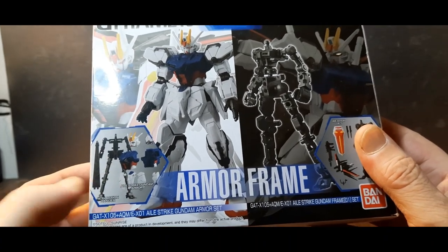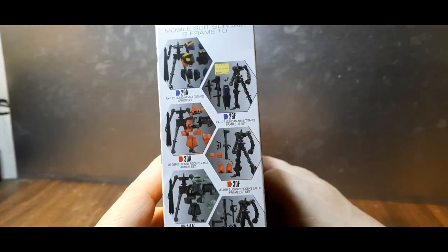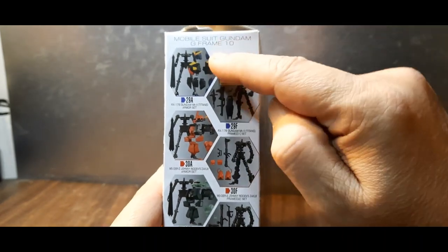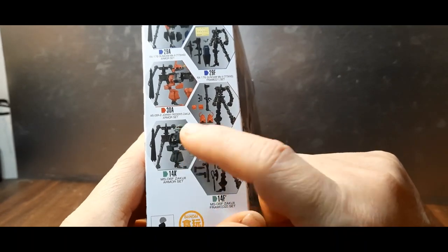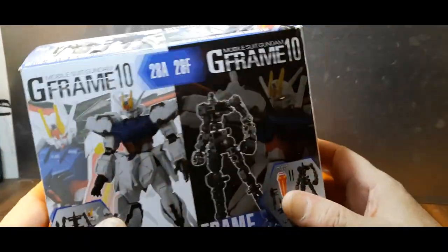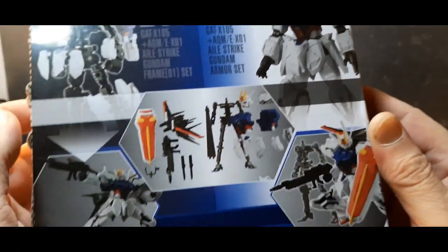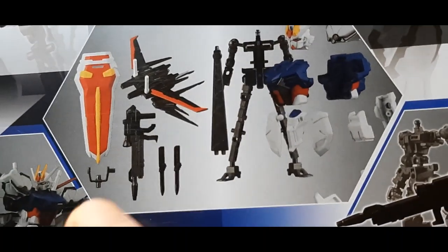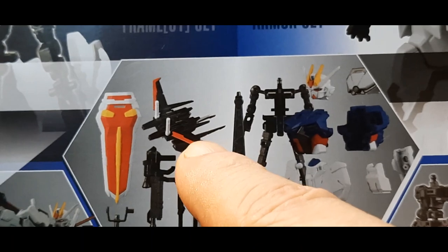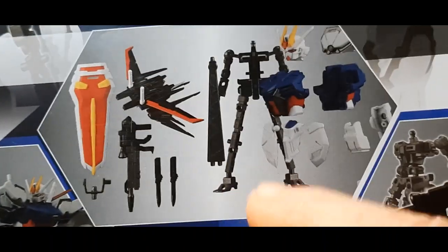The box shows all the stuff it comes with — you can take pieces off, which is great. Here's the side of the box showing some more kits. Here's the bottom, the top, and the back where you can see all the pieces. It comes with a shield holder, shield, the Aile Strike package, beam rifle, two vibro knives, a stand, the frame, the chest, head, and backpack.